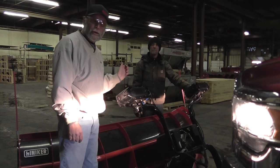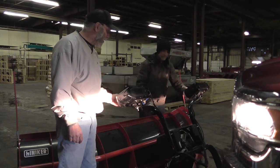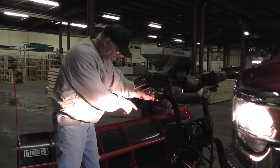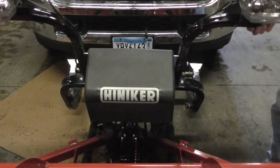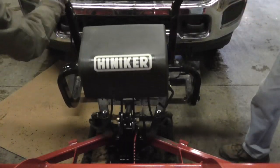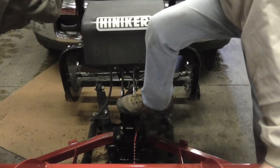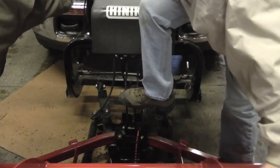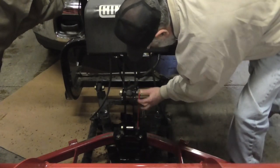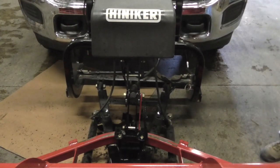It works better to have a friend with you here to help. I've got Randy helping me here today. We're going to push back on the headlight arms and then I'm going to come up inside of here and step on the lift link. So with the help of someone here, we're going to push the headlight arms back, then get in here, step on the lift links, get your cylinder compressed, and then rotate your stop plate back up into position.